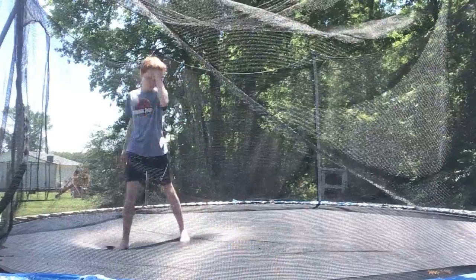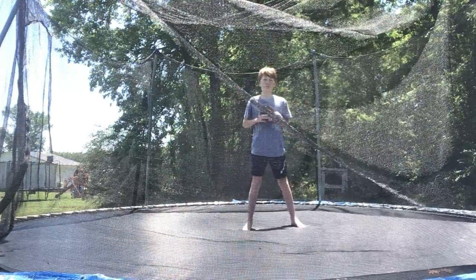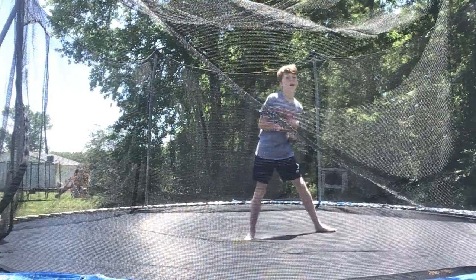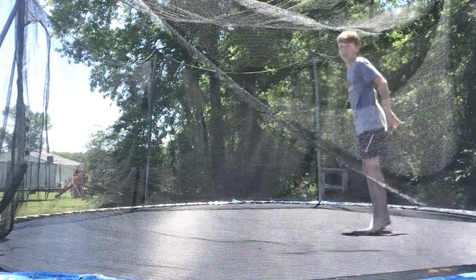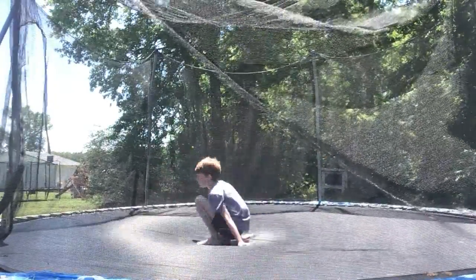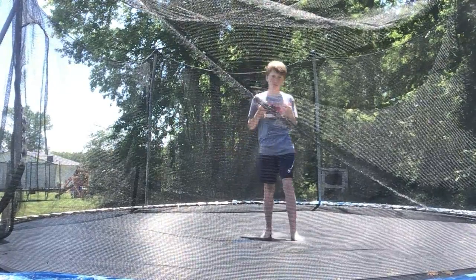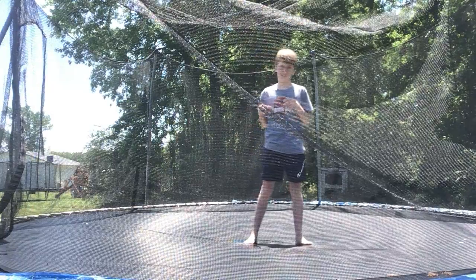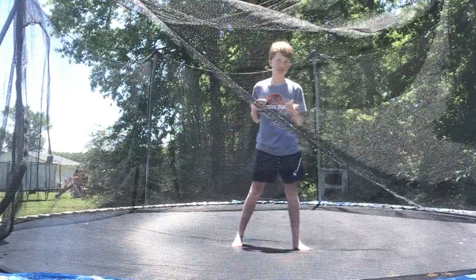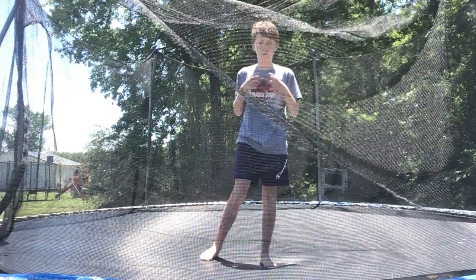If you've watched my video on how to do a 360 twist, you're gonna want to use that. See — compare that 360 twist right there to the front full 360 twist. You're just gonna want to take those and combine them into the front full 360.